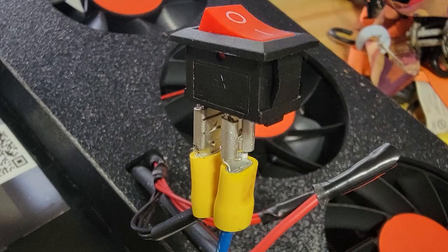Once everything is assembled — once you have the fan in place, once you have the solar panel in place — all you have to do is wire it up. We've got two wires. We're going to attach them to a switch and we're going to leave it in the on position. That way, for the majority of the year this fan is running when the sun hits it. It's only going to run when the sun hits it.